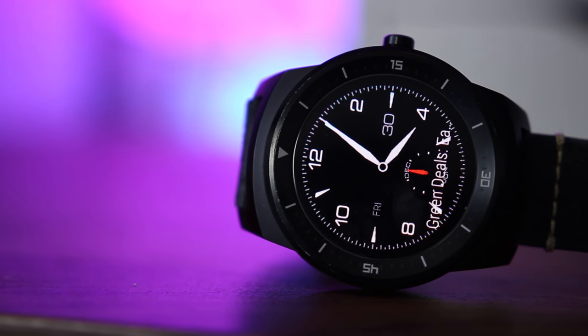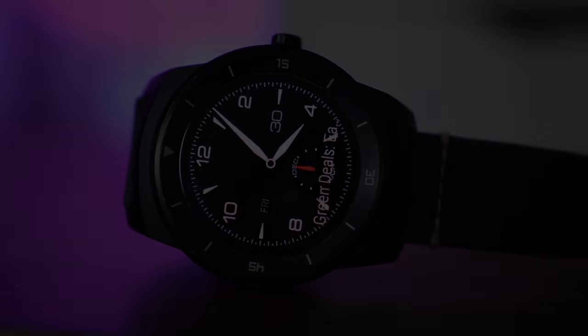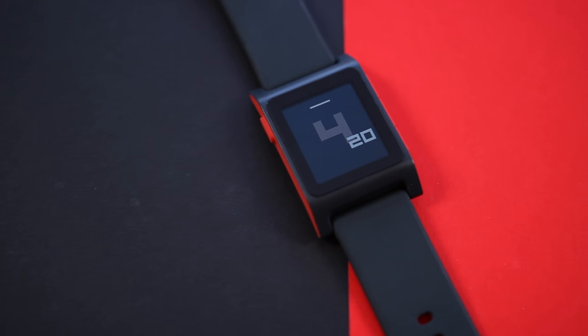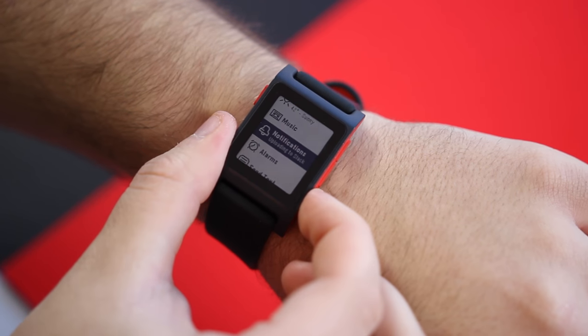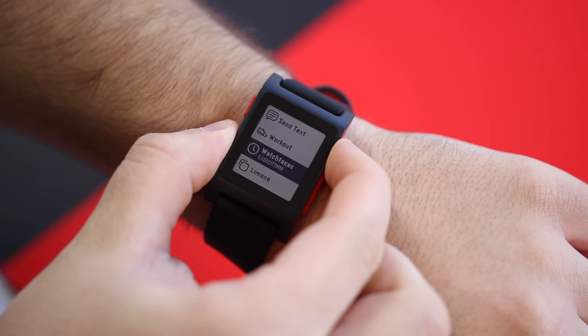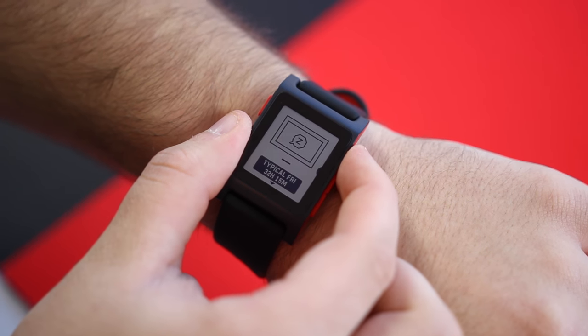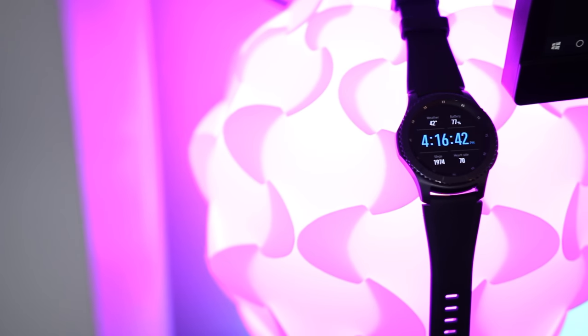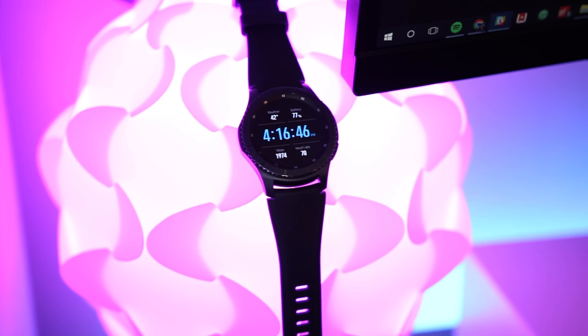Android Wear has long been one of the best wearable platforms on the market, but it's also not the only one. I've had a soft spot for Pebble for years, with the tactile feedback being a major highlight. Now that the latter is pretty much gone, I was hesitant to move back to Android Wear — that is, until I met the Gear S3. Is Samsung's Tizen-powered wearable the one for you? I'm Ben with 9to5Google, and let's take a look.